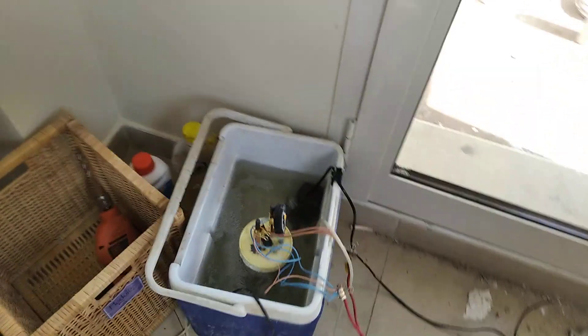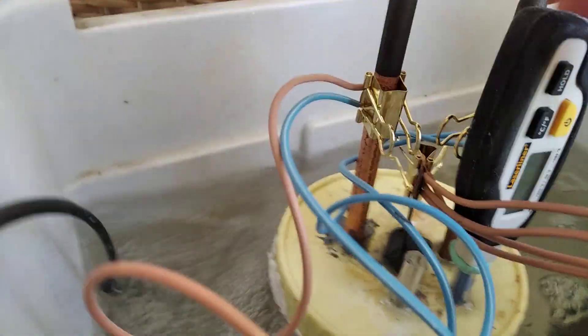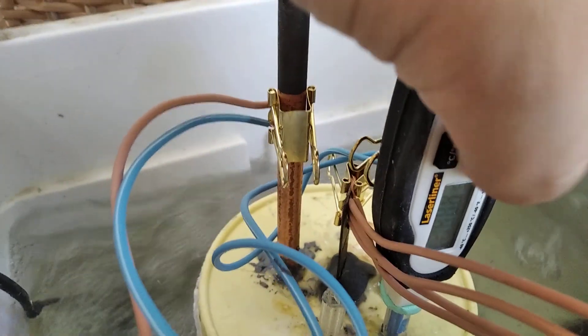So here's Mrs. Voice. This is our new 32 Amp perchlorate cell. You heard that right — 32 Amp perchlorate cell.